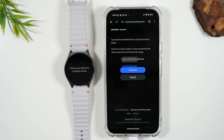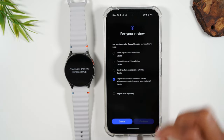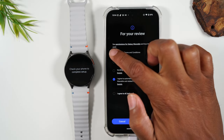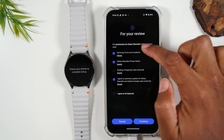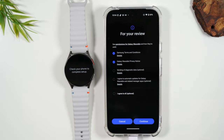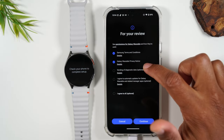We just signed into our account and it's asking for permission to link the account with your watch. We're going to continue, and you'll need to accept all the terms and conditions. I normally uncheck the ones that say optional and just focus on the ones that are mandatory.